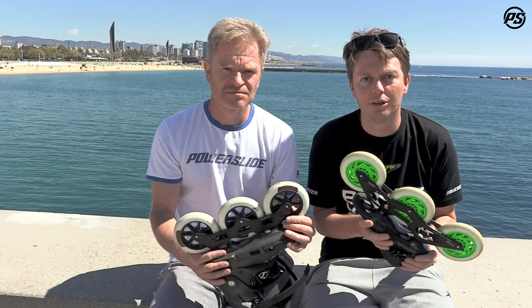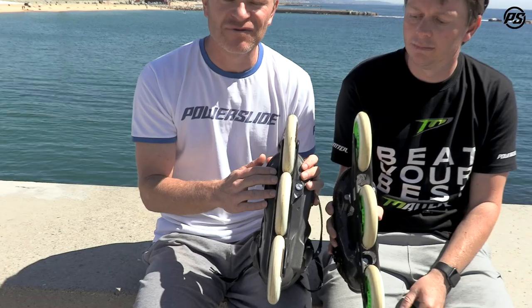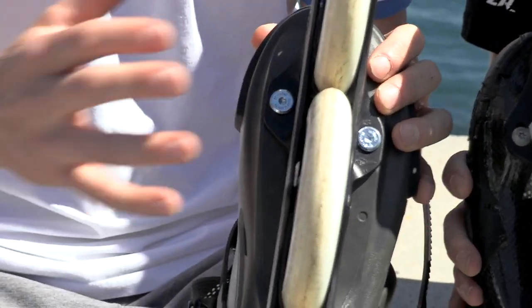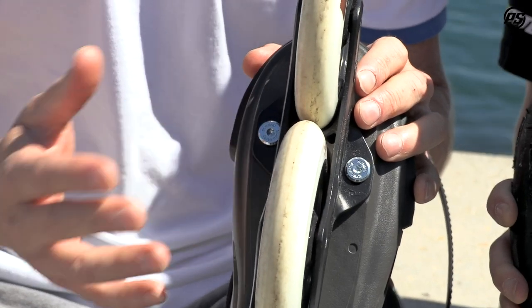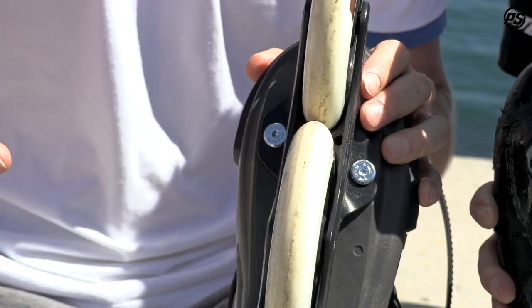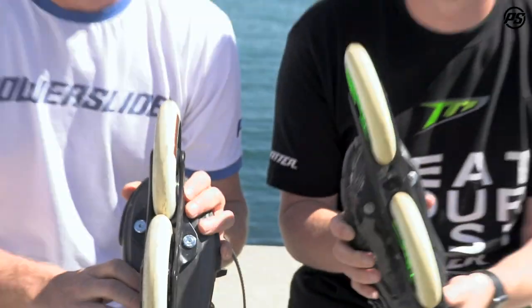The good thing, for example, is with our Trinity mounting — we offer so many frames set up in different lengths, so it's easy to exchange. Even using the same boot, you can have different sizes of frames on it, so you can enjoy the advantages of a short or a long frame on the same boot. Thanks for watching and stay tuned.